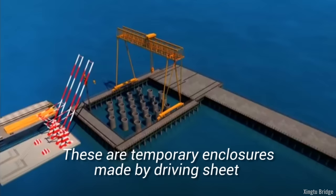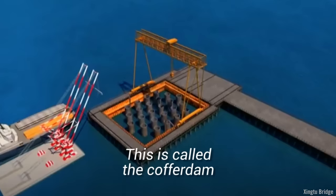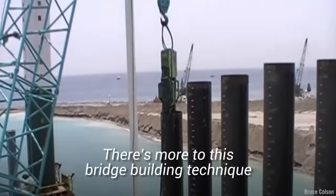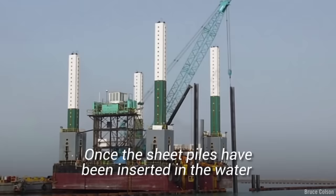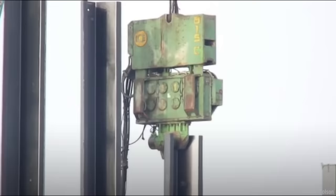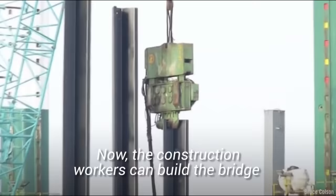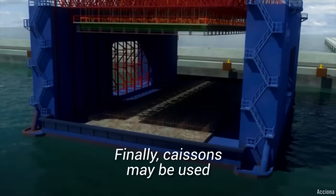Next up are cofferdams. These are temporary enclosures made by driving sheet piling into the bed of a body of water to form a watertight fence — this is called the cofferdam. Once the sheet piles have been inserted in the water to create a cofferdam, the water is pumped out of the enclosure. The construction workers can then build the bridge as if they are working on dry land. The process then becomes relatively easy.